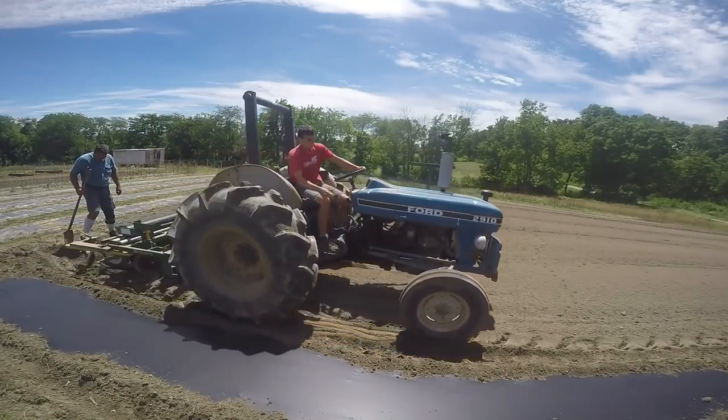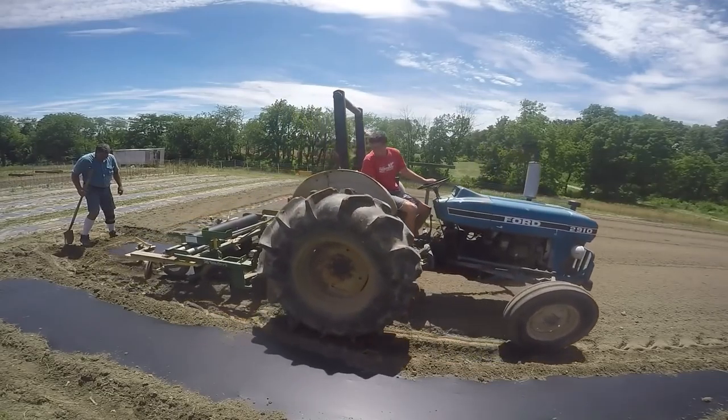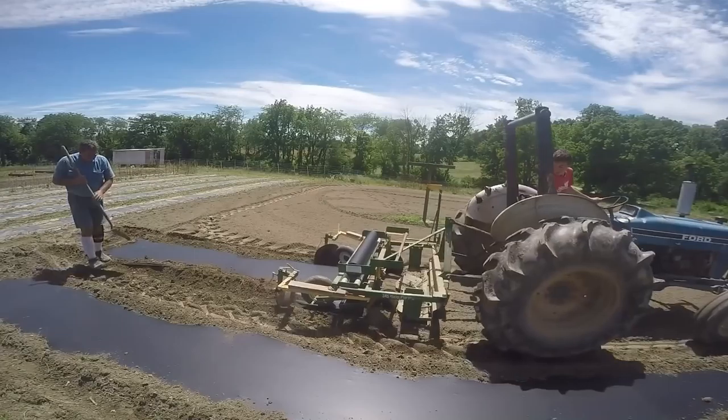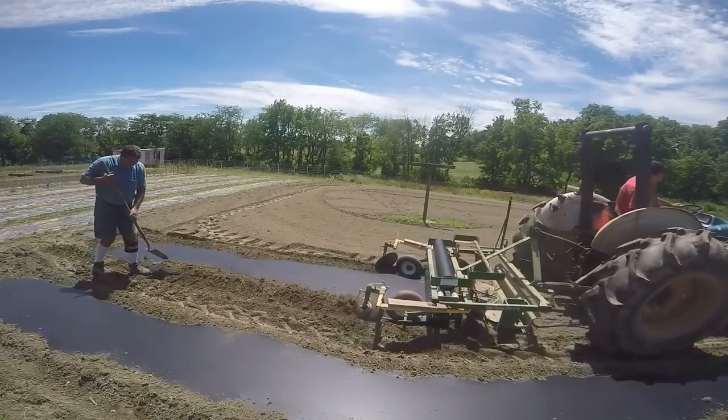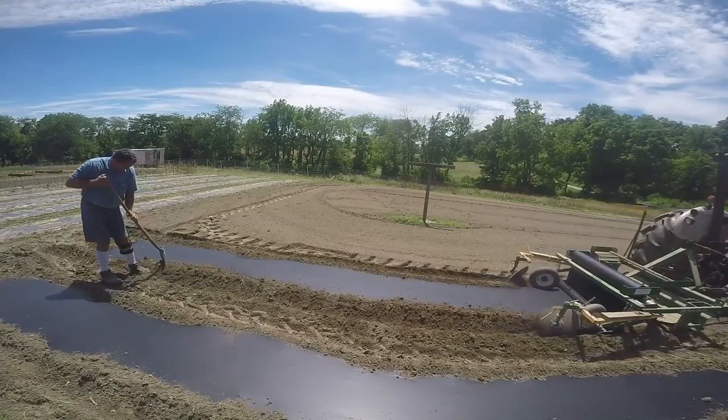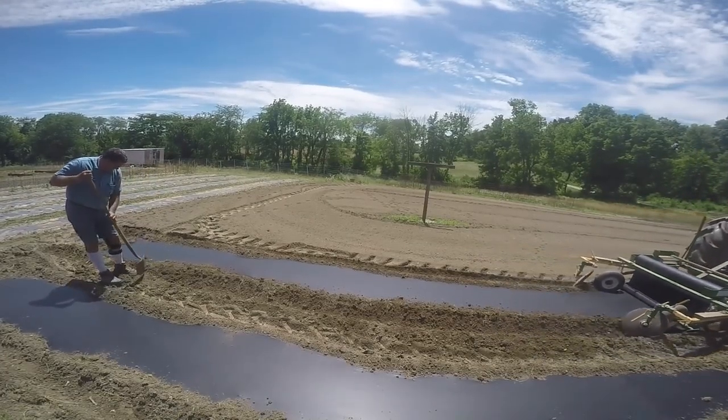Welcome to BAME Farm. Today we are laying plastic. This would have been May 28th, the last few days of May. As you can see behind us, we already have some plastic laid. Right now we are behind the greenhouse, laying plastic back there.